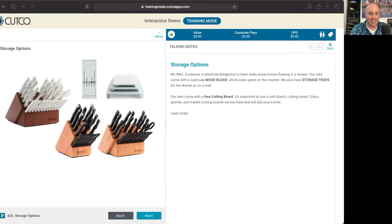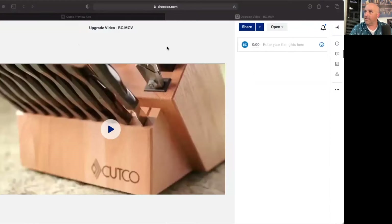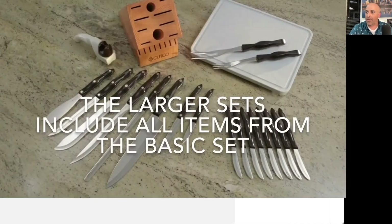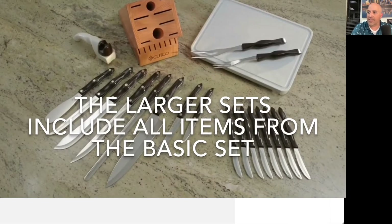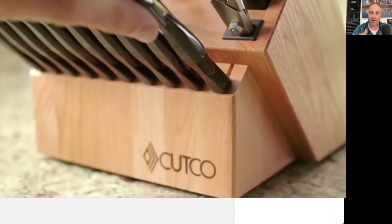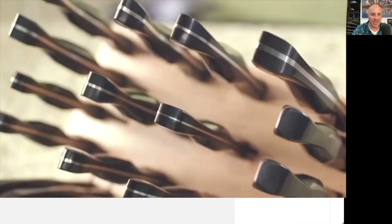Let me know when you have this video pulled up so we can watch it together. I'm either gonna text this video or if you are on Zoom with your customer, you can also screen share it. Let's pull it up in that same window and put this video on. The first pieces in here are what we added to the signature set, so let's go ahead and hit play. As you can see, the larger sets include all the items from the basic set plus our customer-requested pieces — those new favorites that we have.